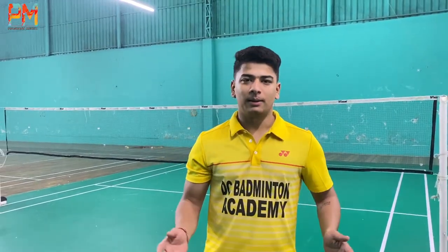Hey, what's up guys, welcome back to another video. Today we will talk about doubles defense — how to defend the body attack. I will tell you step by step. I have divided this video into 4 different parts. I will teach you how to defend doubles. If you haven't subscribed to this channel, you should subscribe so that you will get future videos.